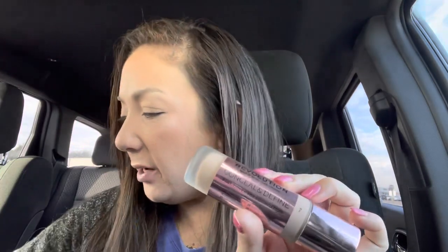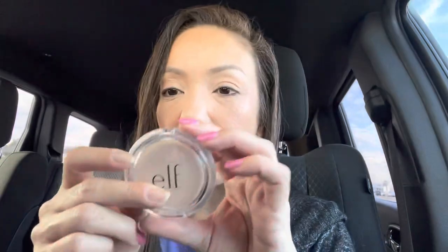So I got my blush, my highlight, foundation. Let me show you what I used. I used the Revolution — the Revolution Conceal and Define. I used the MAC highlighter, the Double Gleam. And then I used this Essence Silky Touch Blush in the shade 80 Autumn Peach. And then to set my whole face, I put this Elf Prime and Stay Finishing Powder. I really like that.